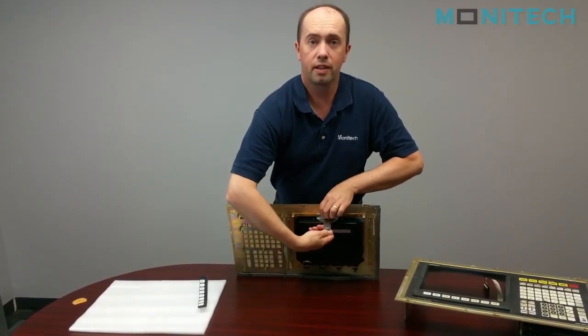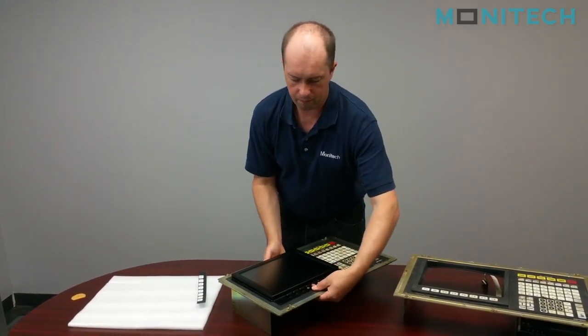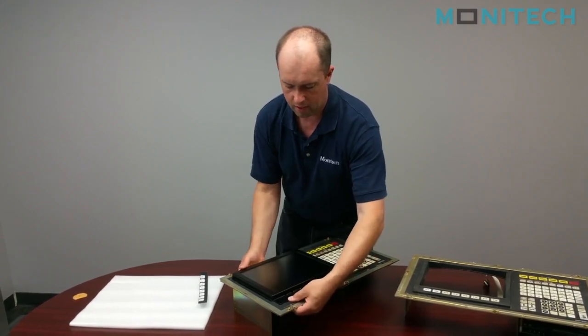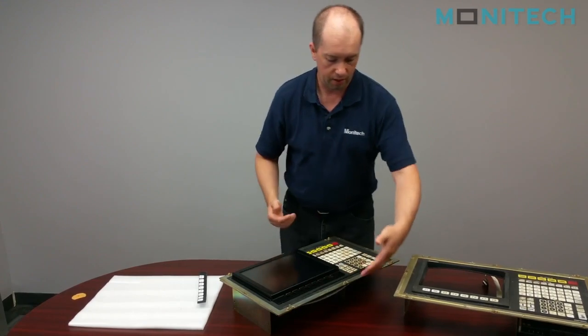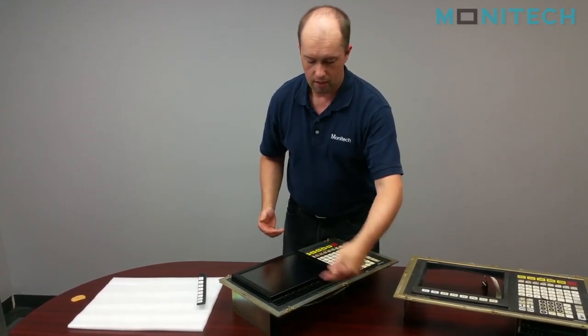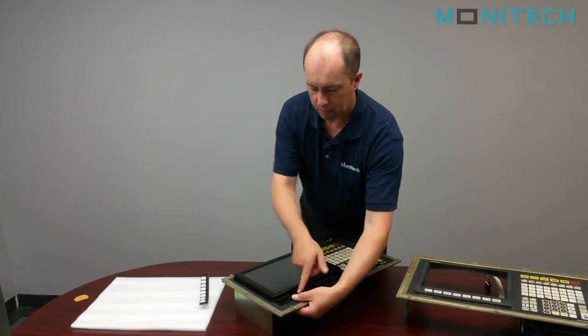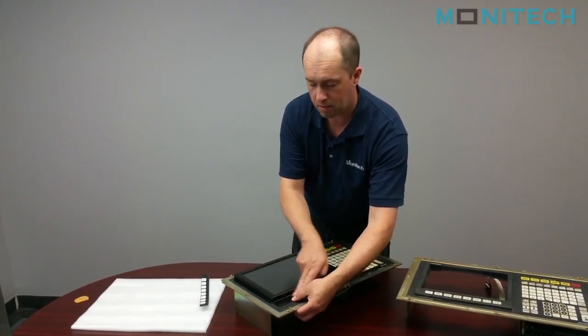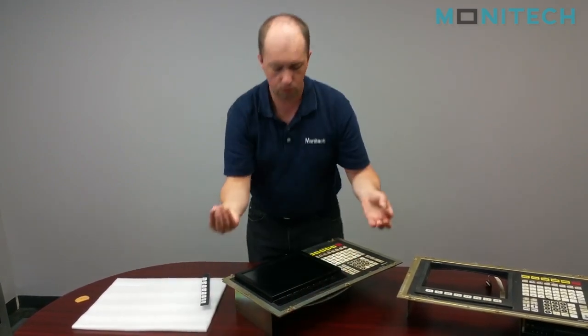You can get a screwdriver on there if you want to get it tighter. At the bottom, if you had your user controls — which are attached to the keypad controls — they would sit underneath and you'd push them up front. The button ends up to be level height with this piece of metal here. Monotech supplies the screws.